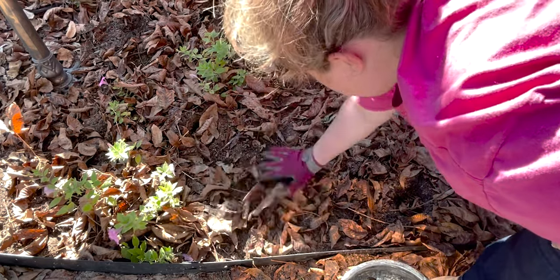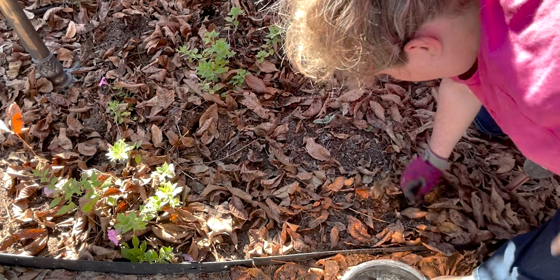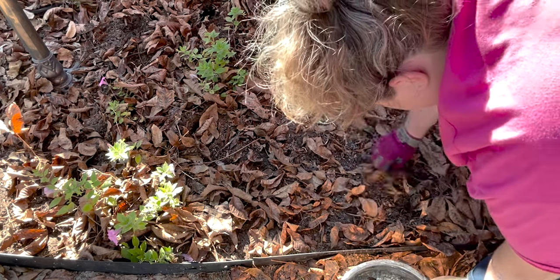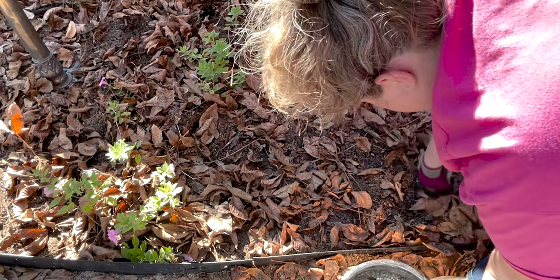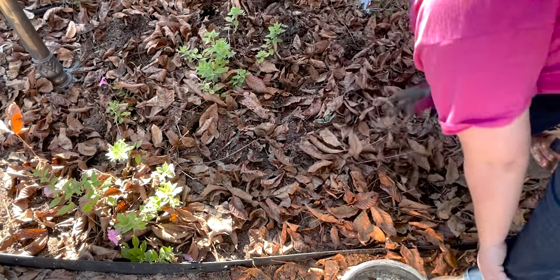Cover it back over with the leaves, and of course I will water these in once we're all done.